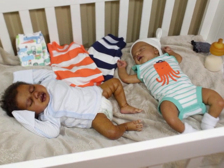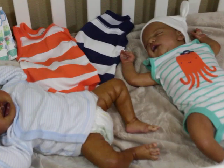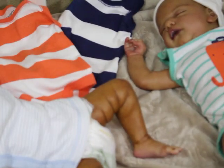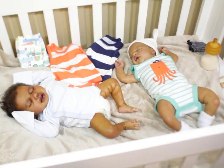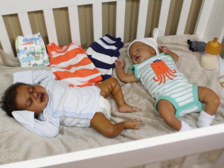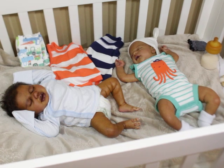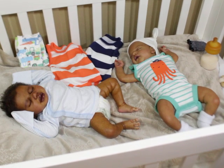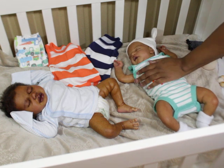I had the boys both in the same kind of onesies before and then I changed them. I've changed Aspen quite a few times. When they're new, you're getting a feel for what fits them best and all that.